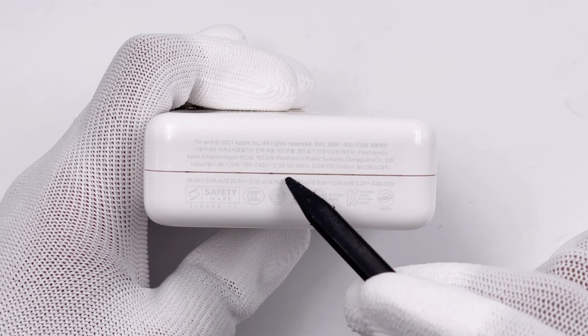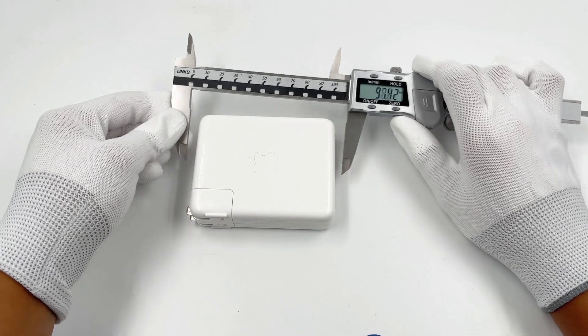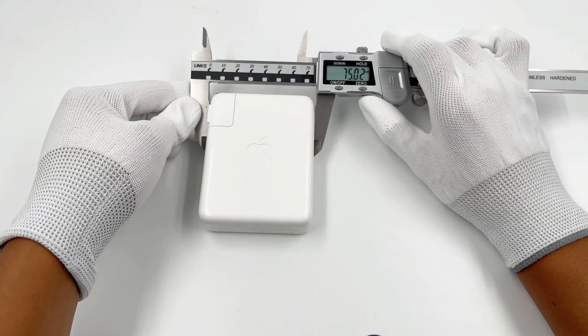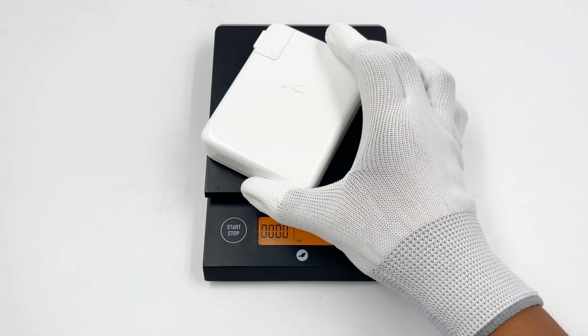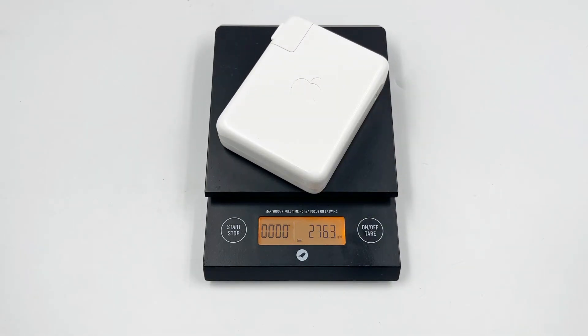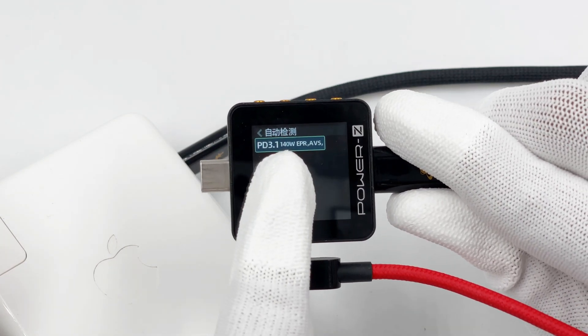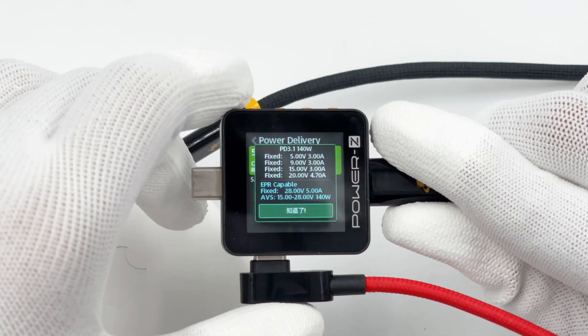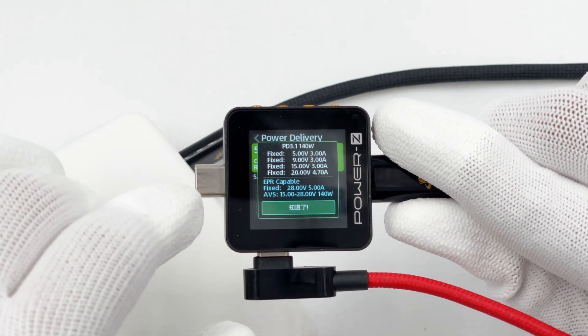The manufacturer is Flactronix Power. The size of this charger is about 96×75×28mm, so the power density is about 0.67W per cubic centimeter. The weight is about 276g. And the PowerZ KM002C shows it can support PD 3.1 protocol. It also supports 5 fixed PDOs, and the maximum output power is 140W.